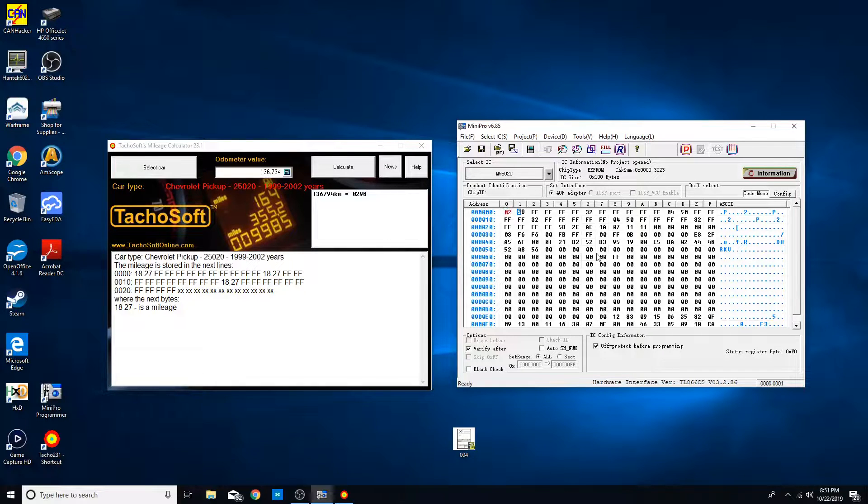I'm entering the value: 0, 2, 9, 8. I'm pretty sure this one right here is the trip — I don't know, I'm not sure, I just leave them alone. Then the second instance: 0, 2, 9, 8. And the third: 0, 2, 9, 8. And that should be it — yep, that's all of them.